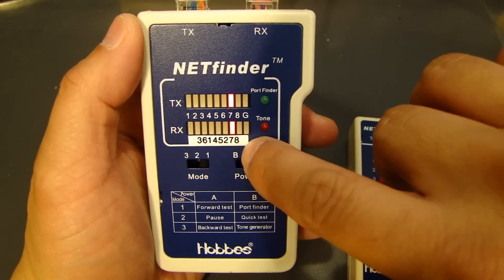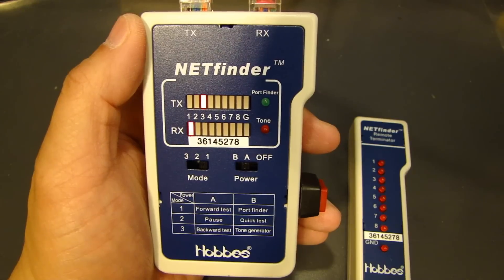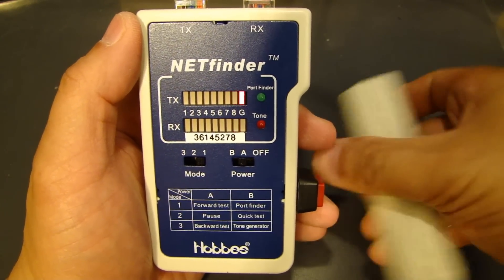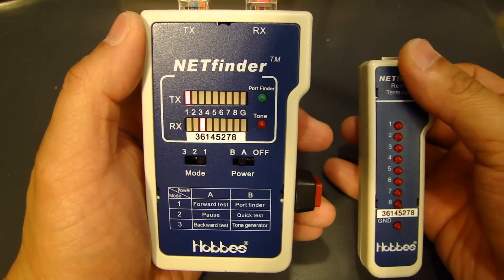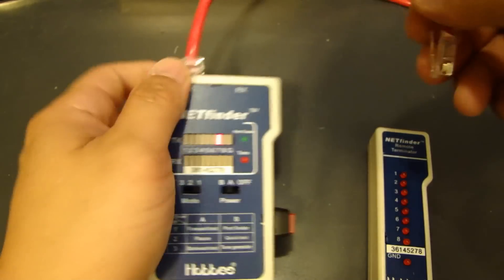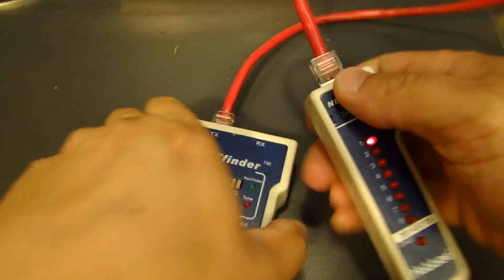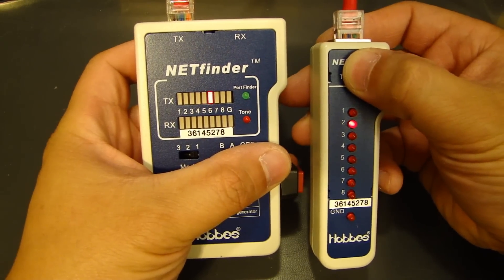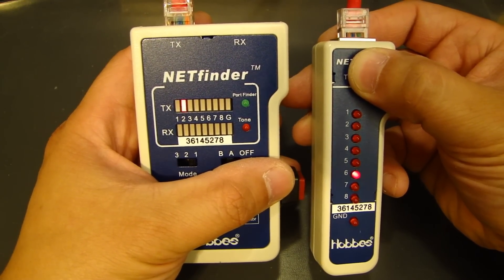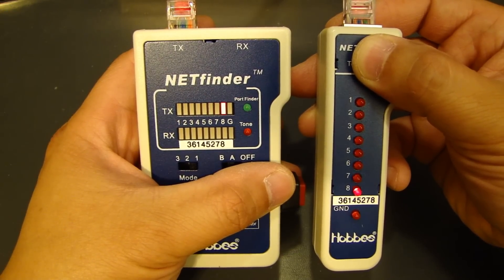I have a little sticky note here as my own reference. For a crossover cable: pin 1 to 3, pin 2 to 6, pin 3 to 1, pin 4 to 4, and so on. On the remote testing device you'll see pins scroll in crossover order: 3, 6, 1, 4, 5, 2, 7, 8.